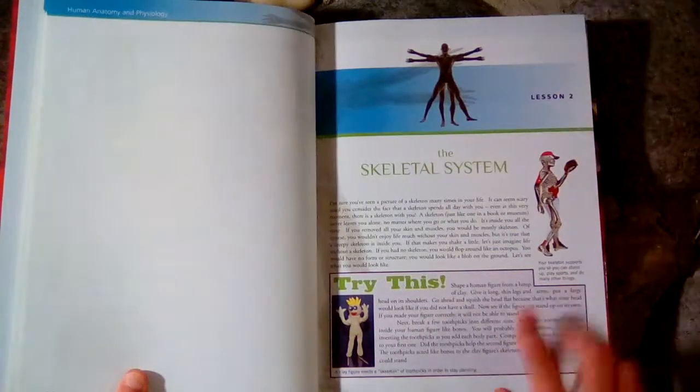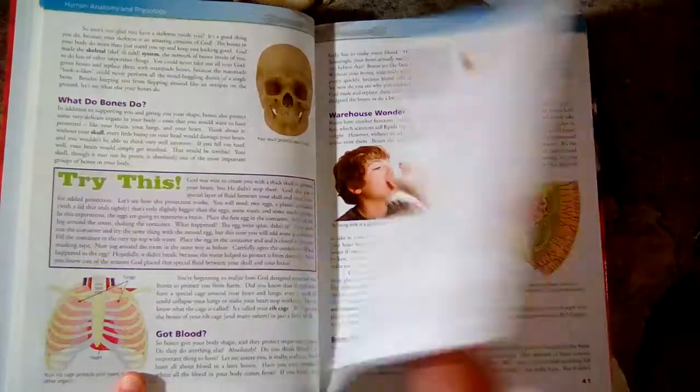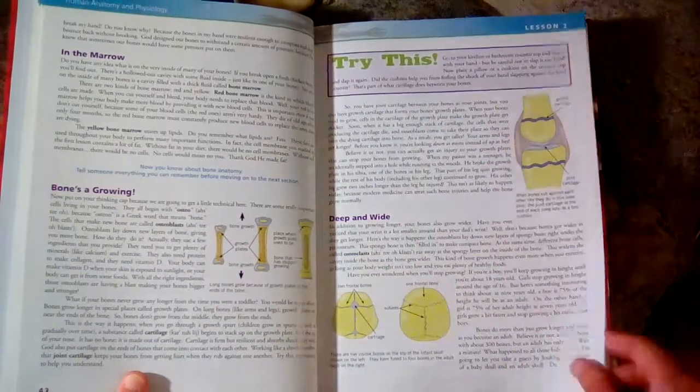All of these boxes throughout the book are experiments or hands-on activities. That's one thing I really like about the Apologia science books — there are a lot of experiments and a lot of hands-on things to do.